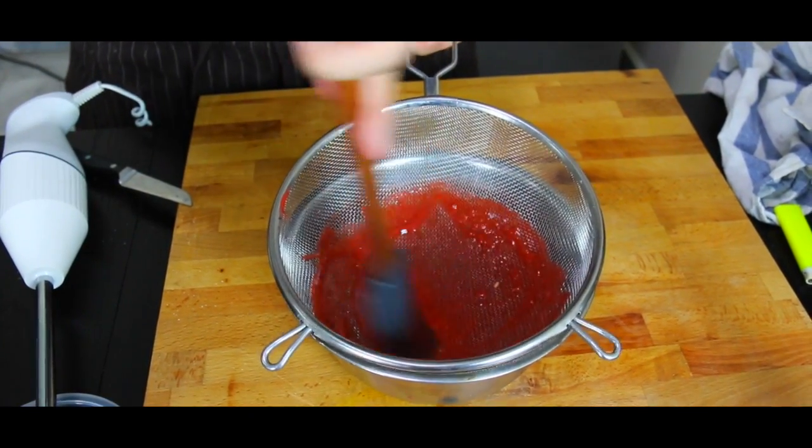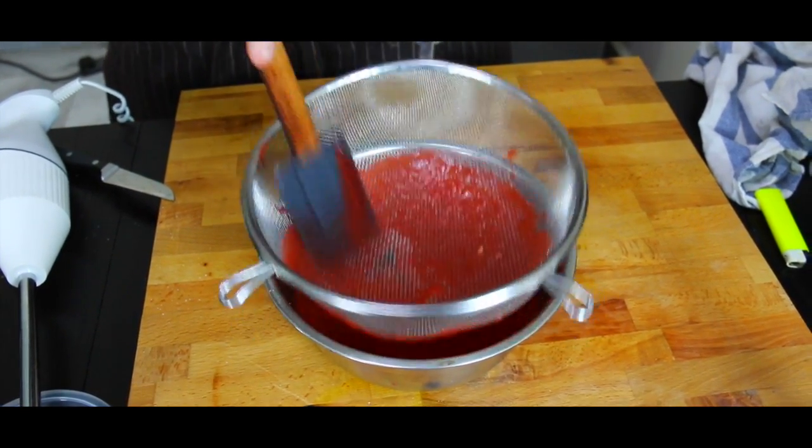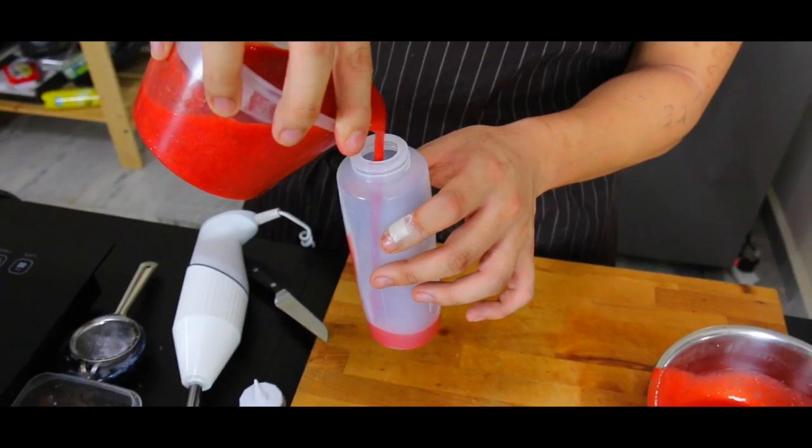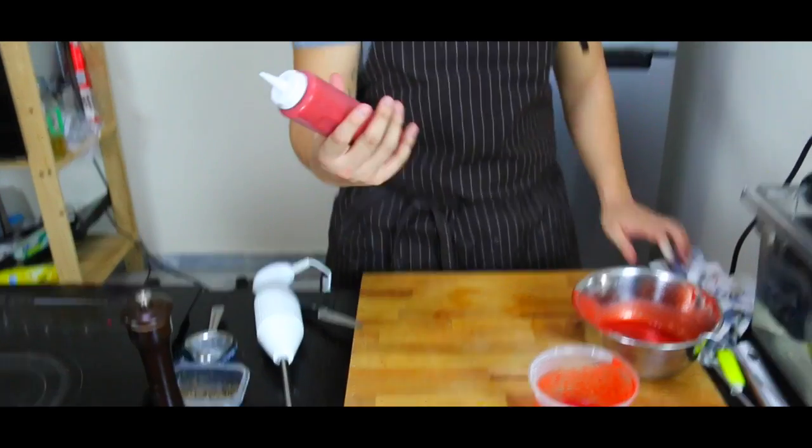Now, because this has sugar, the longer you keep it in the fridge, the more it intensifies and the thicker it becomes. And this is our strawberry coulis — ready for foie gras, ready for desserts, and anything you really want to use it for.